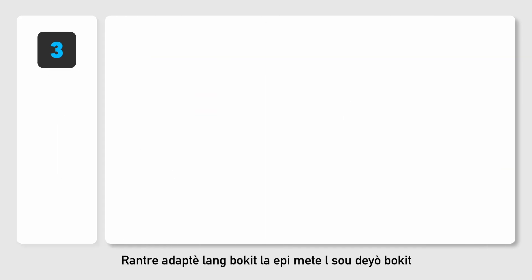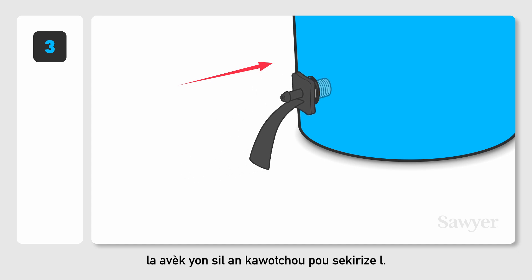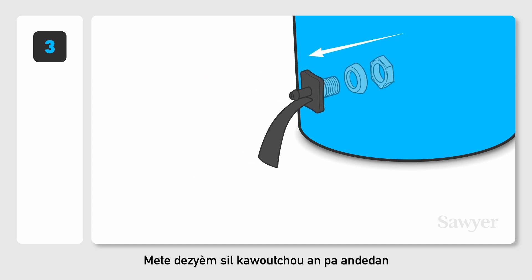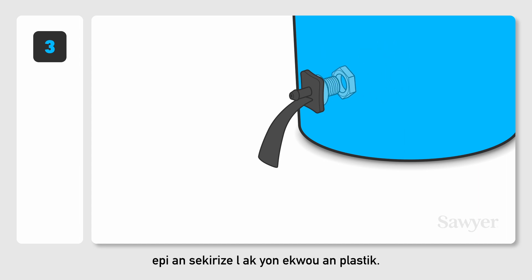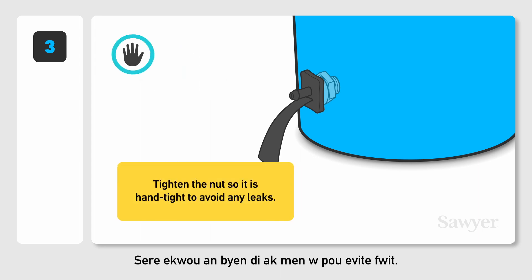Step 3. Insert the bucket tongue adapter and secure it on the outside of the bucket with a rubber washer. Place the second washer on the inside and secure it with a plastic nut. The small wedge side of the washers should touch the bucket. Tighten the nut so it is hand-tight to avoid any leaks.